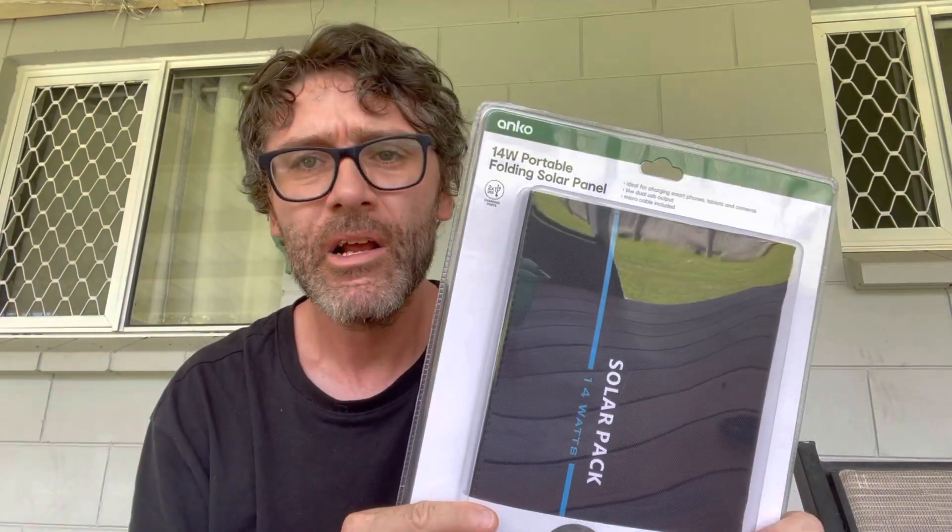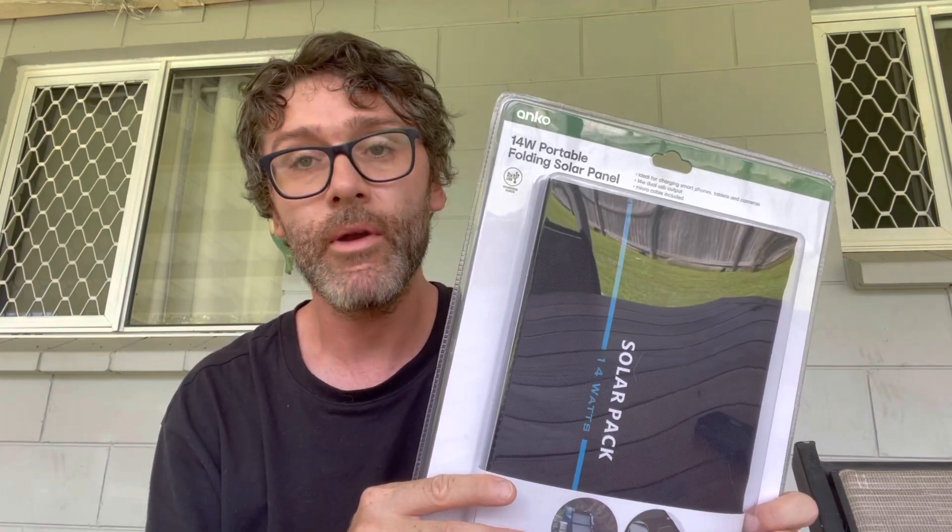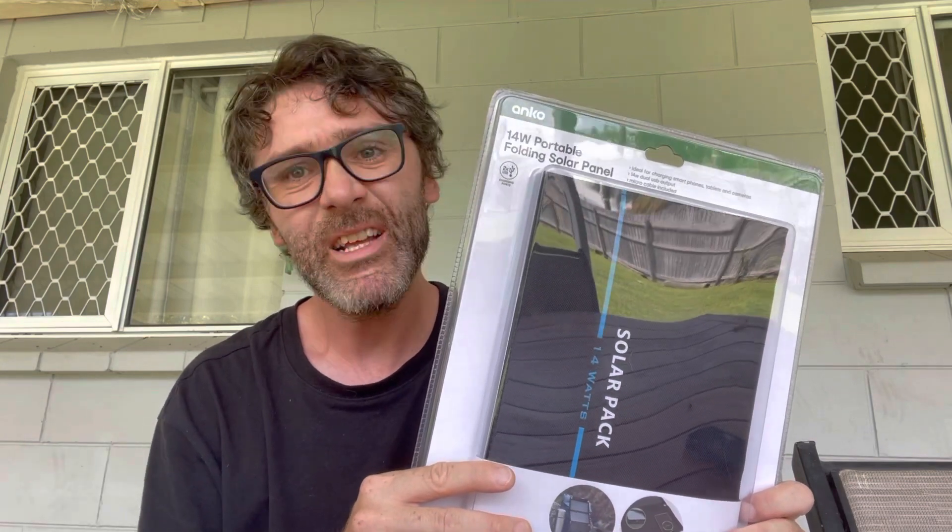I was in Kmart yesterday and I was walking past their camping section and I spotted this solar panel. It costs $35, and out of sheer curiosity I decided to buy it. I reckon it will actually be quite handy on my upcoming trip. Let's see if it's actually any good or whether I just wasted $35.